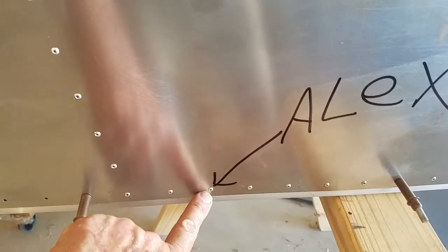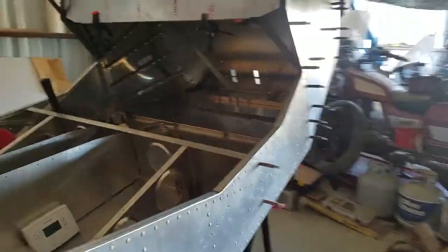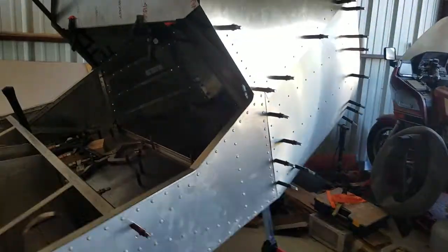Grandson Alex came by and put his rivet in — he thought that was pretty neat. Steely has one on the other side. Jeremiah's got some on the wing.